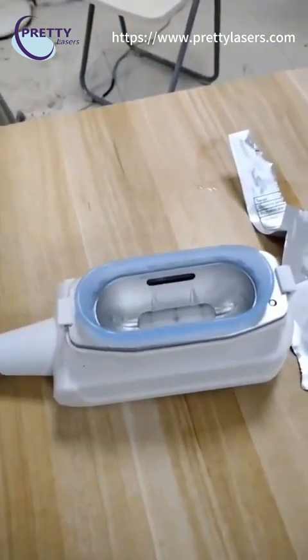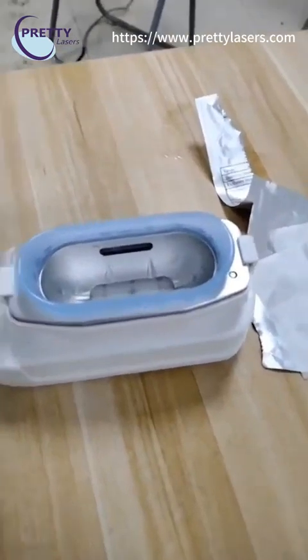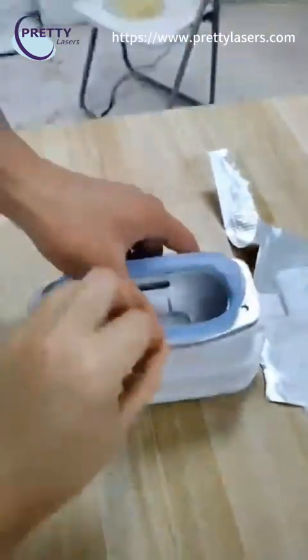When you want to remove this part, press on both sides and take it out directly.